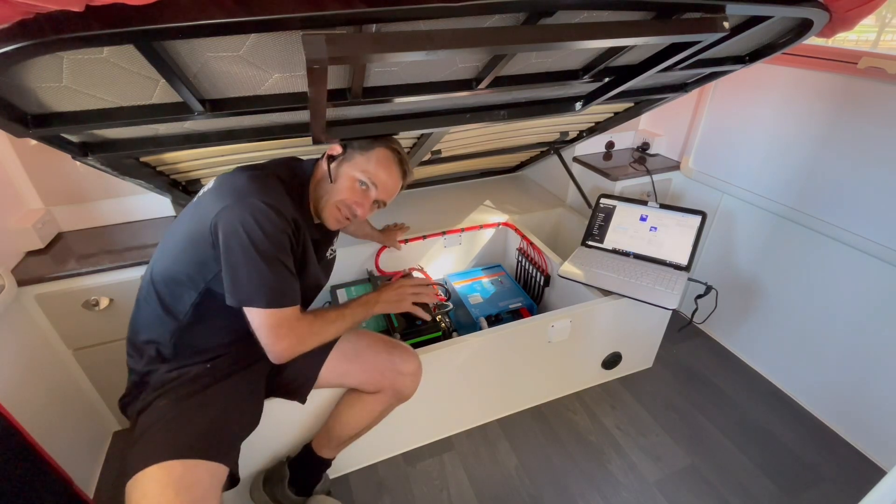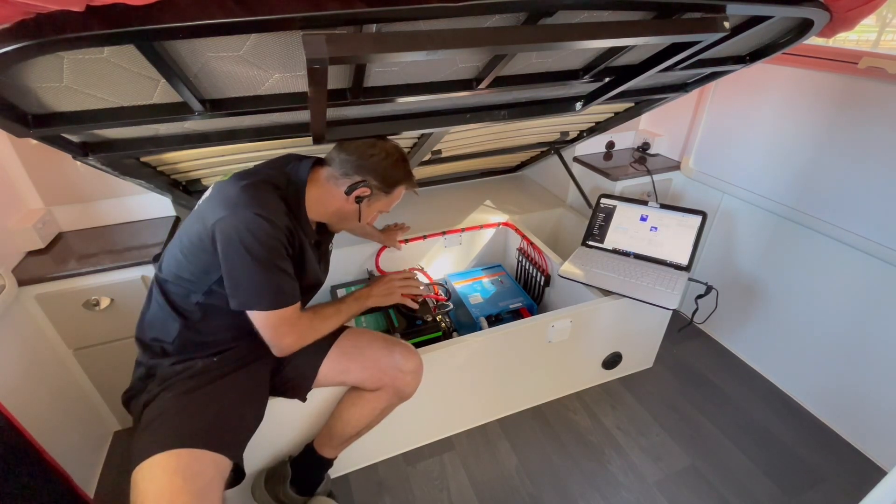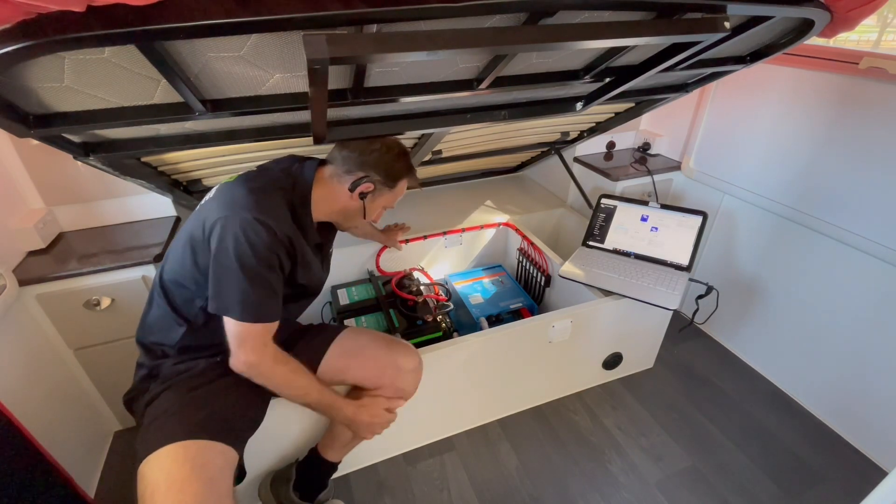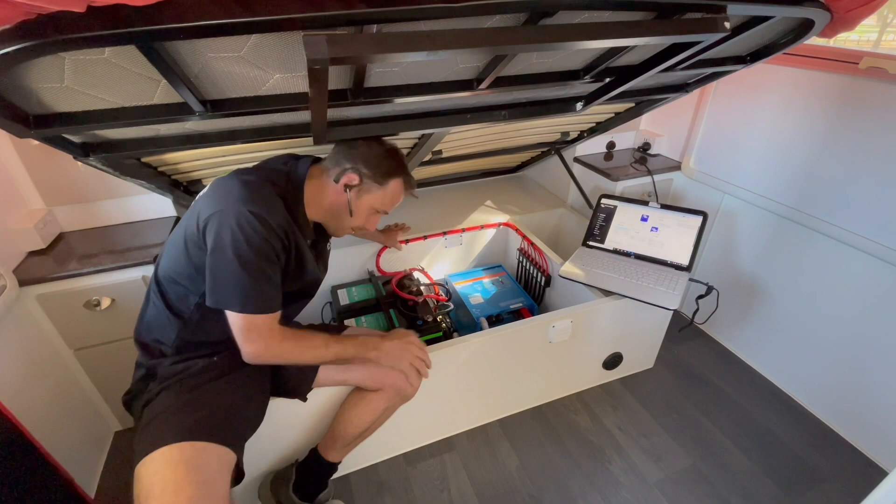560 amp hours of custom-made PowerPore lithium batteries here. Both have a continual discharge of 250 amps. Pretty cool. So we've got the 560 amp hours there.